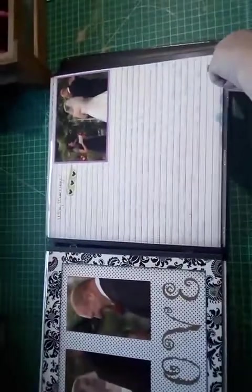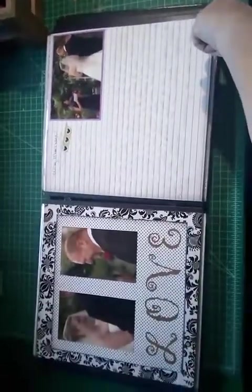My girlfriend read 'Why Marriage' by Mari Nichols, so there's a picture of her reading it. I wrote out the entire piece on the page.